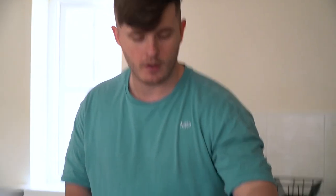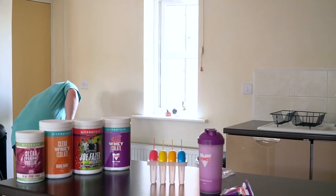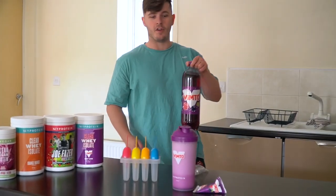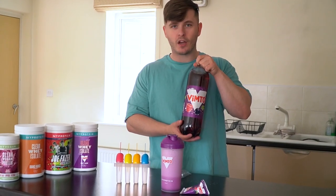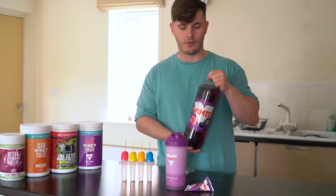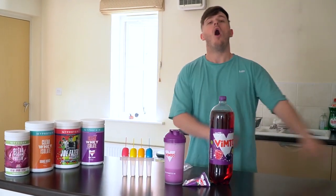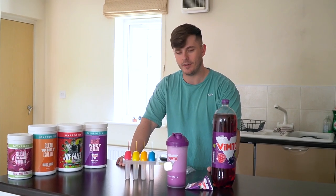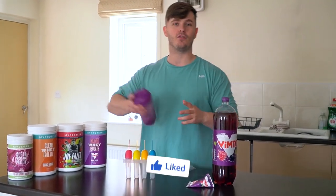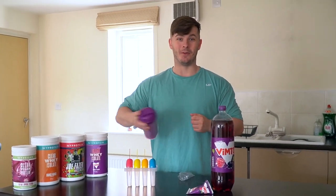We're going to compare this 20 grams of protein version to this — there's only about 50 calories in this anyway. We're also going to be comparing it to the Vimto drink we have right here. It's going to be a comprehensive ice lolly review. So we're going to mix all of these up, set them in the freezer, go on with our day, and I'm going to taste them all a little bit later for you guys. Drop the video a like if you're excited, comment down below, subscribe if you are new.